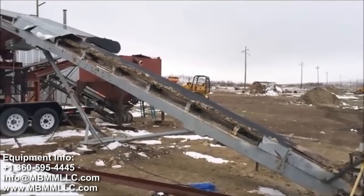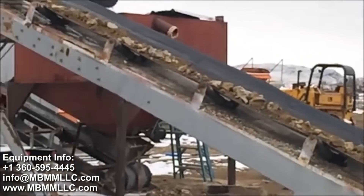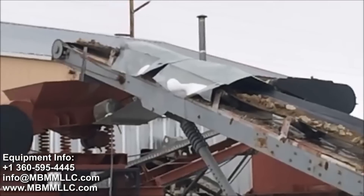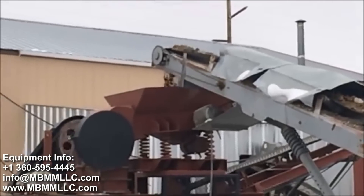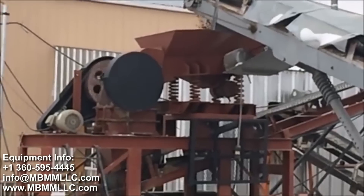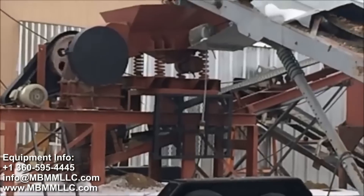Hey guys, my name is Jason with Mount Baker Mining and Metals. I pulled some footage back from the archives. This is one of the very first turnkey systems we ever sold for gold mining. We built this about 12 or 13 years ago. We've made a lot of improvements since then, but I wanted to show you where we started — one of our first systems we ever built that went to Utah.